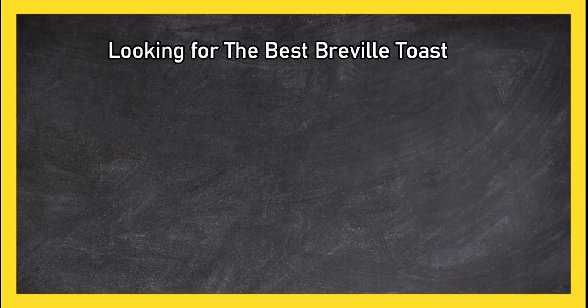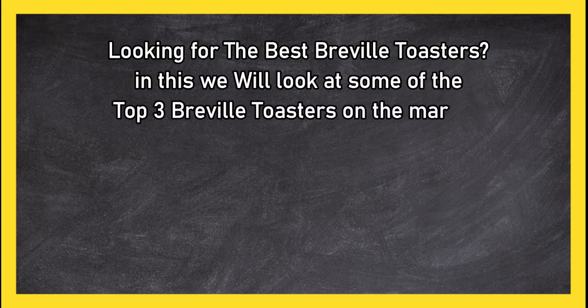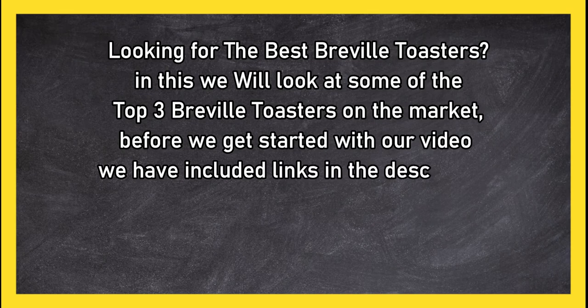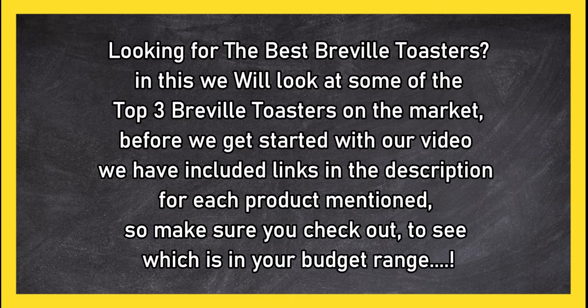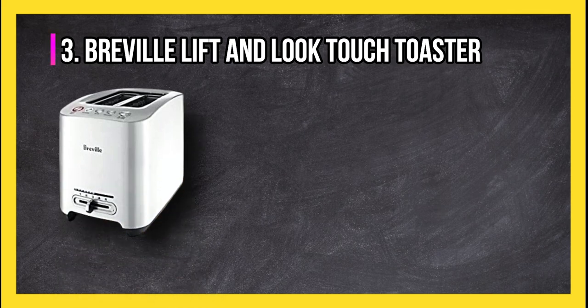Looking for the best Breville toasters? In this video we will look at the top three Breville toasters on the market. Before we get started, we have included links in the description for each product mentioned, so make sure you check out to see which is in your budget range.